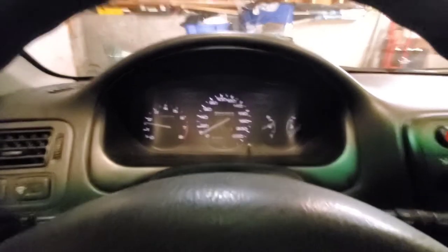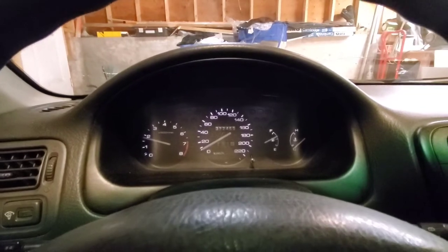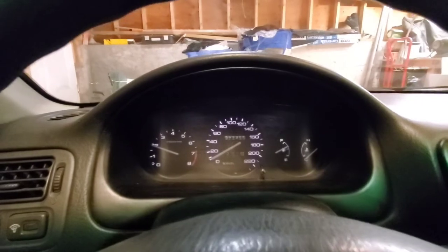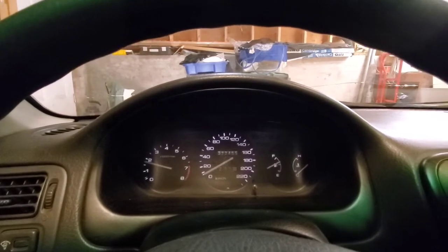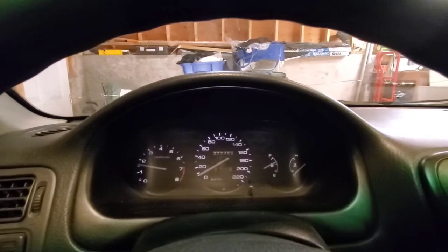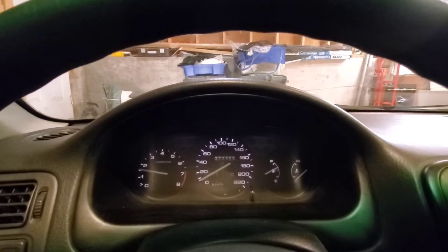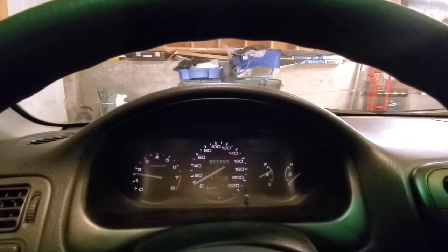Start the car and now pump your brakes. I'm going to go take this for a test drive. What I'm looking for is anything out of the ordinary — dragging, strange sounds. If you notice anything, bring the car right back. I'll go take it for a quick test drive and then come back and adjust the e-brake.